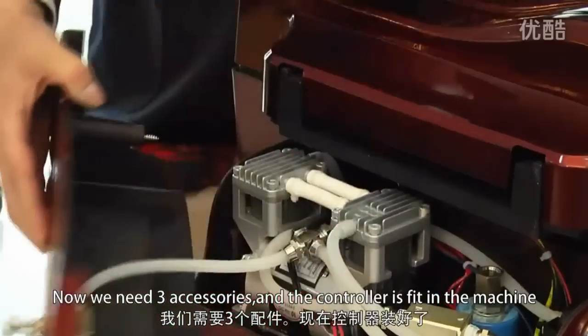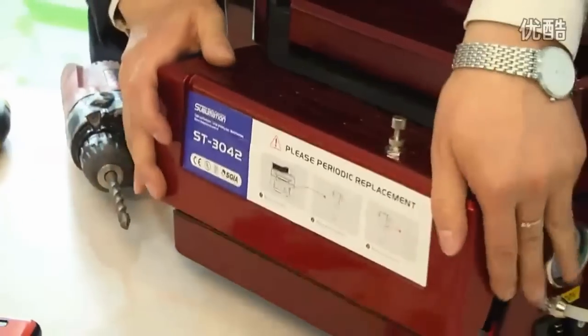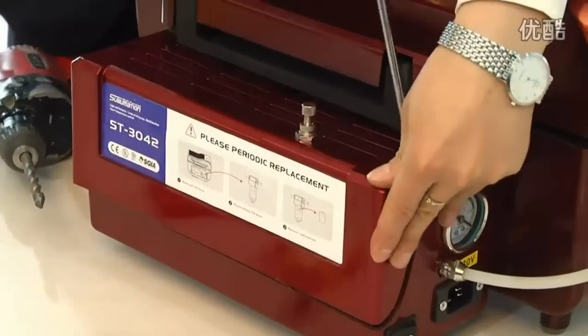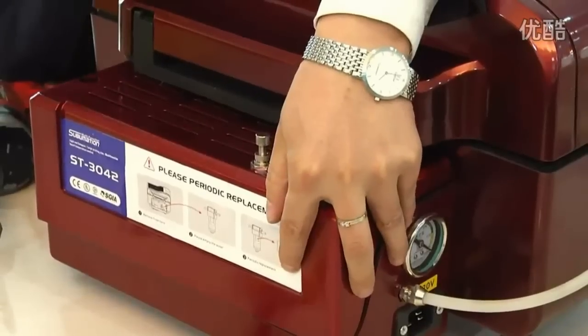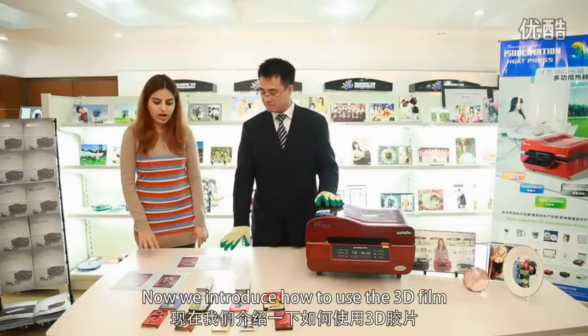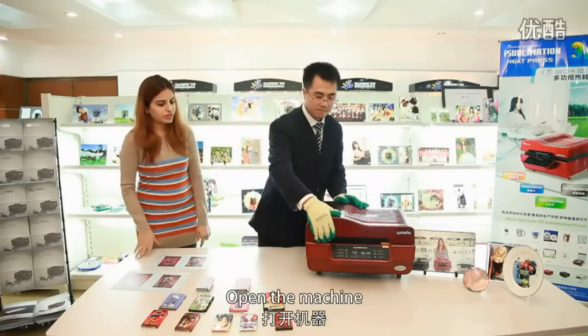The controller is fit in the machine. Screw the drivers back. Now we introduce how to use the 3D film — open the machine.